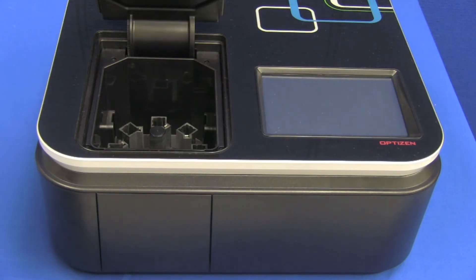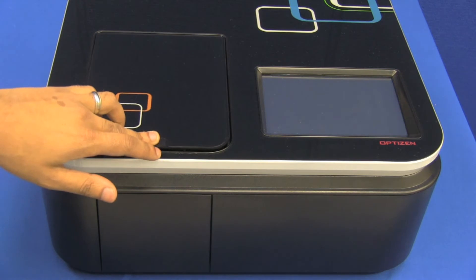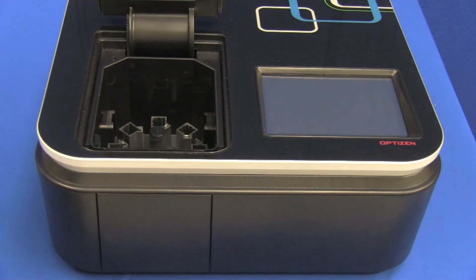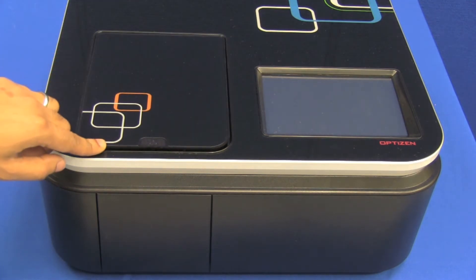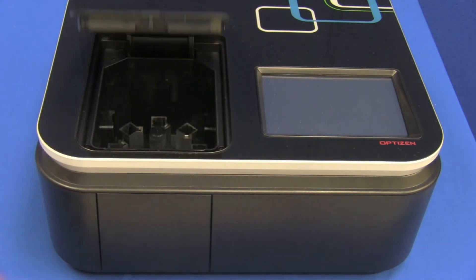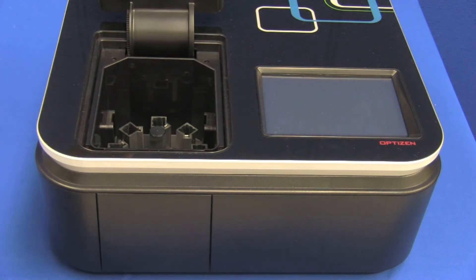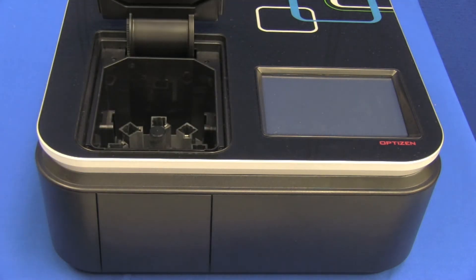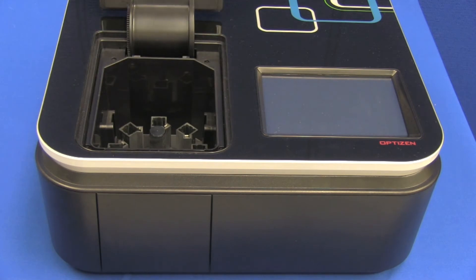A nice feature that the Optus and Pop has is its soft-touch movement. This might seem like a small detail, but the fluid movement would probably allow for a little more longevity when it comes to the use of this device. You can imagine that slamming the door open and shut can quickly shorten the life of the instrument, so having these soft movements probably increases the life of the instrument.